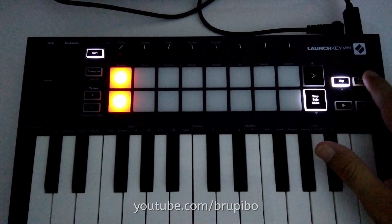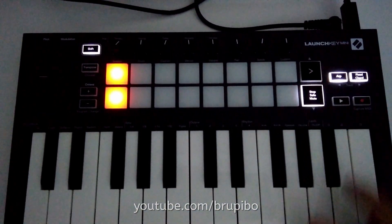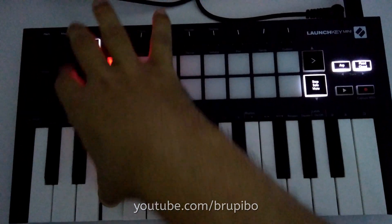You can also toggle fixed chord by double tapping it. I will input a C major and press it again to activate. Now I will strum the 4 notes I played for the chord in any key I want.